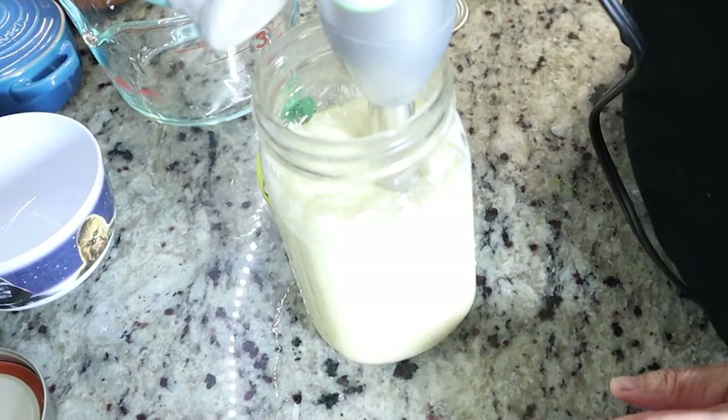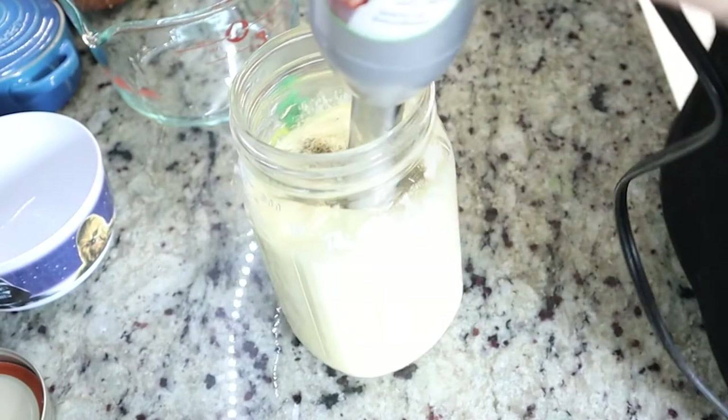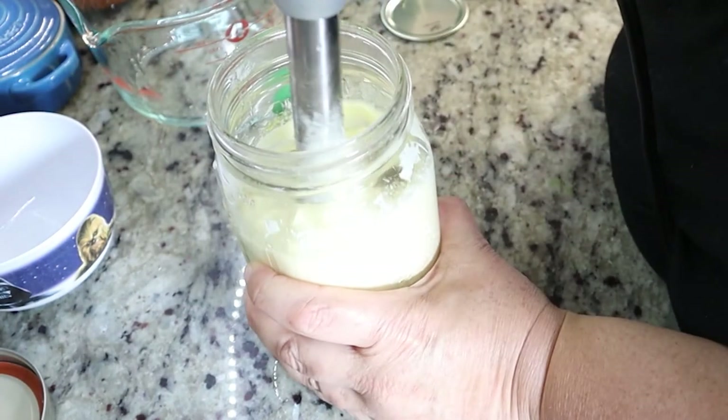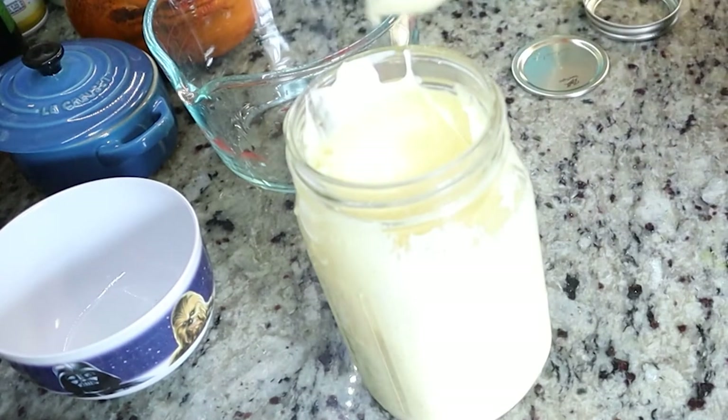What I'm going to do now is add a little bit of pepper and a little bit of salt, and then I'm going to mix that in. Look how thick that is — isn't that awesome?